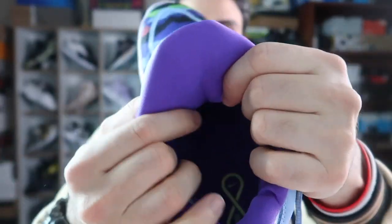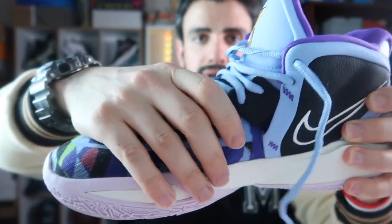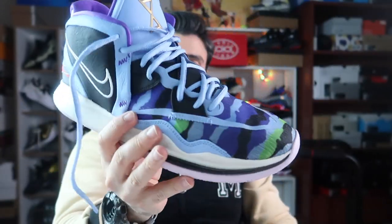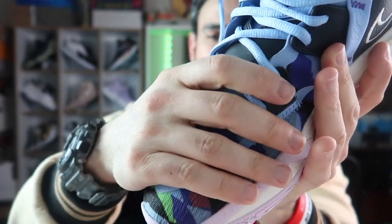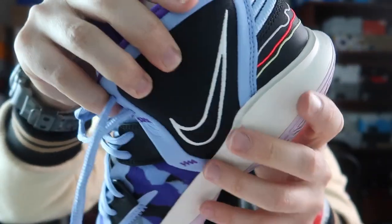Dildeki pedleme de harika — keşke her ayakkabıya böyle bir dil koysalar diyorsunuz. Fakat ön kısım çok dandik ve basit hissettirecek; bu biraz moral bozucu. 1900 lira veriyorsunuz, daha iyi şeyler bekleyebilirsiniz. Piyasa o kadar göreceli bir hale geldi ki 2200-2500 lira arası ayakkabılar değişiyor; Kyrie adeta bütçeli bir modele doğru evrilmiş. Normalde en çok tercih edilen güzel ayakkabılardan biri olurken bu ayakkabısıyla biraz daha bütçelilere kaymış.